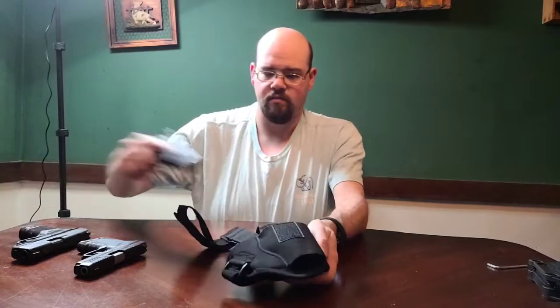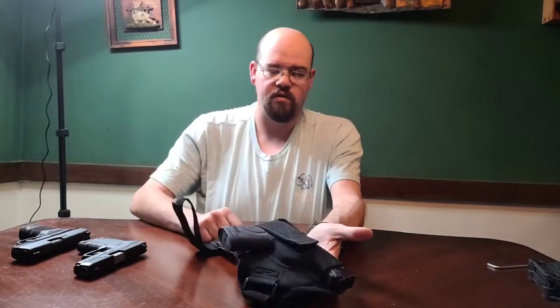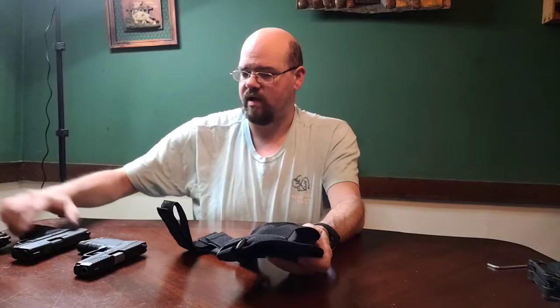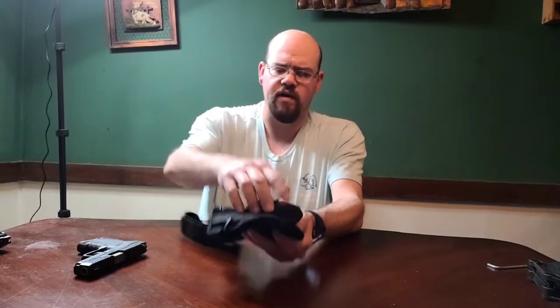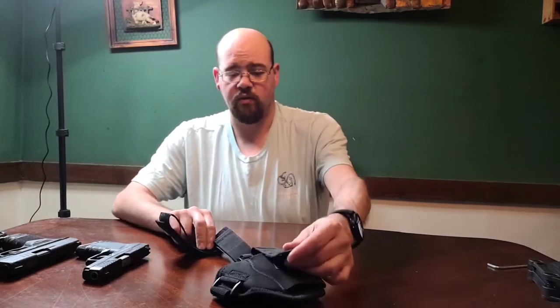It fits all the other ones just as well. Everything has cross straps and a velcro strap. I have no issues with any of the firearms I've put in it. Here's the Hellcat - slides in exactly the same, fits great. Everything fits great and it's very comfortable.